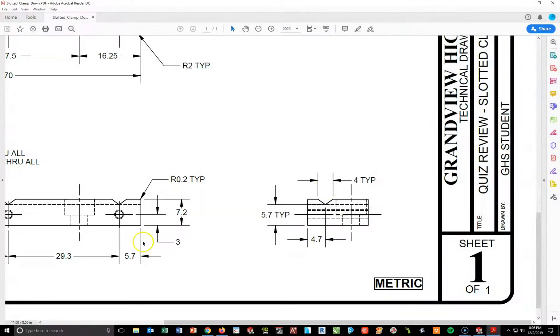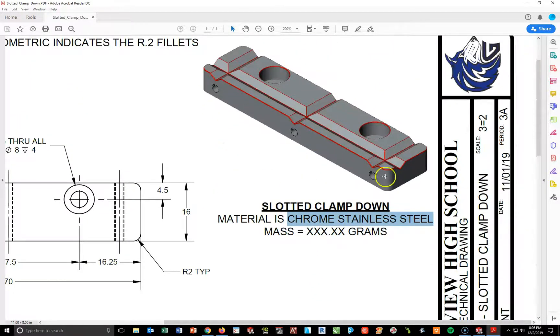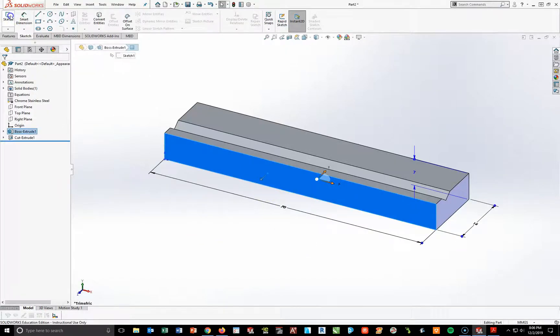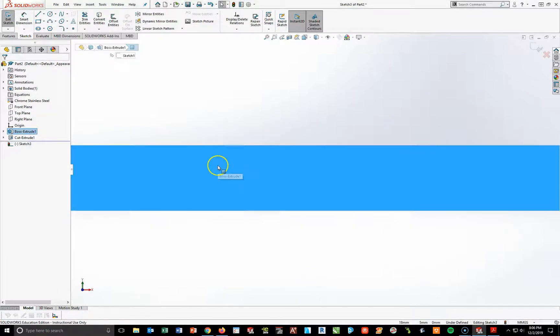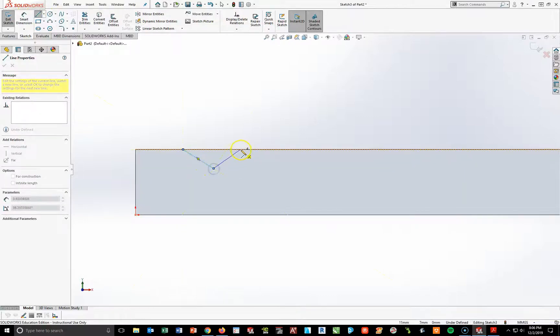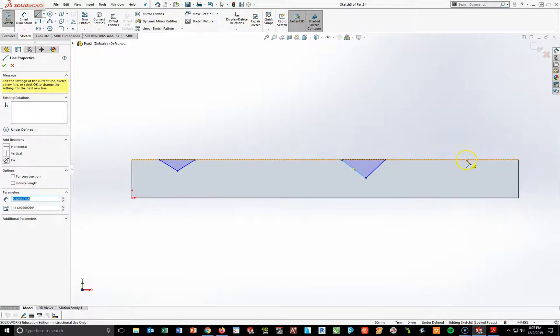I'm going to repeat this by going to the front face and creating three of the same type of triangles and cutting them across. Going back to SolidWorks, I'll highlight the front face, start a sketch, Spacebar Normal to view, and create the same V-cut as before. I'm going to create three of these and another one to the far right.